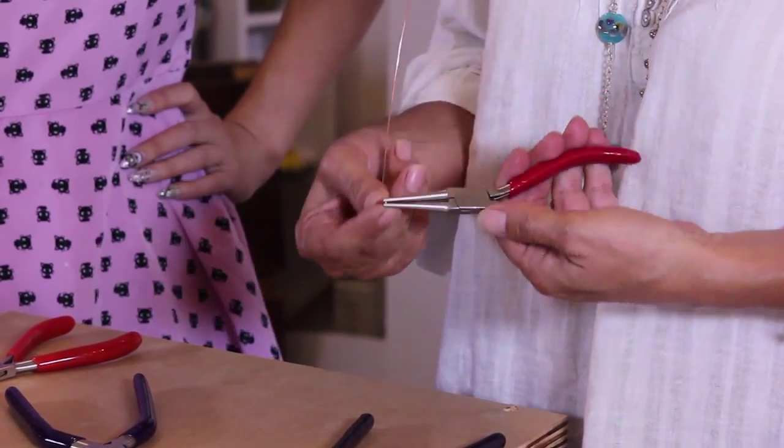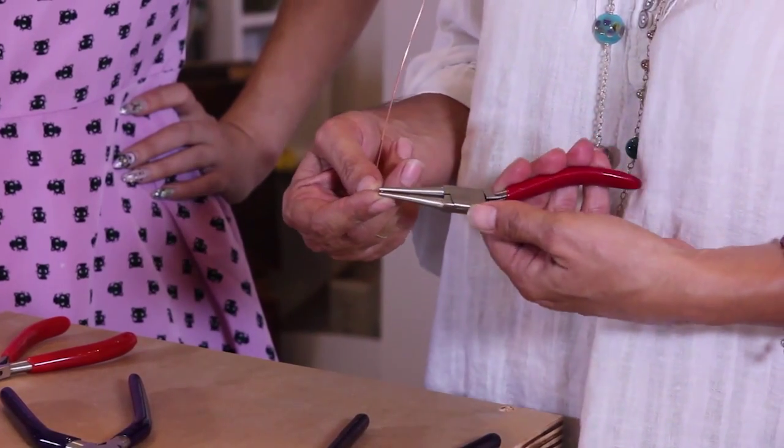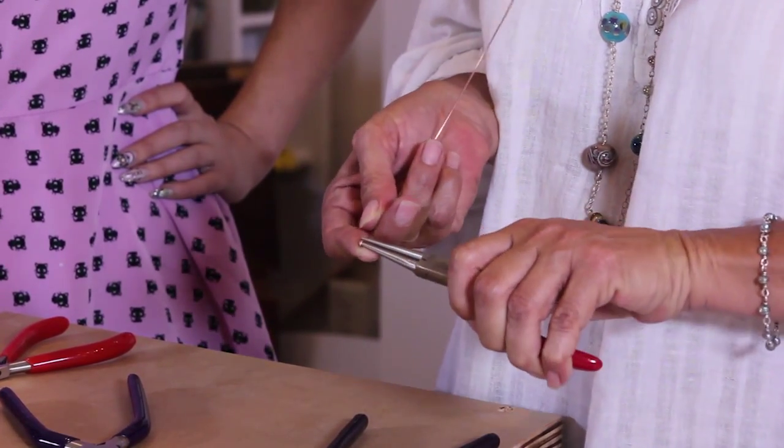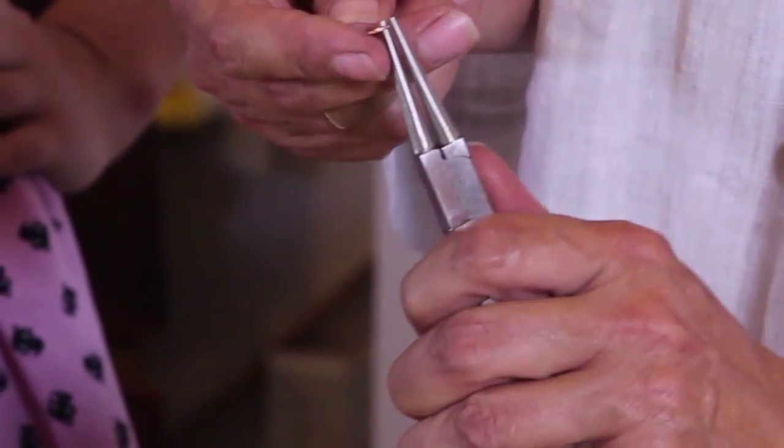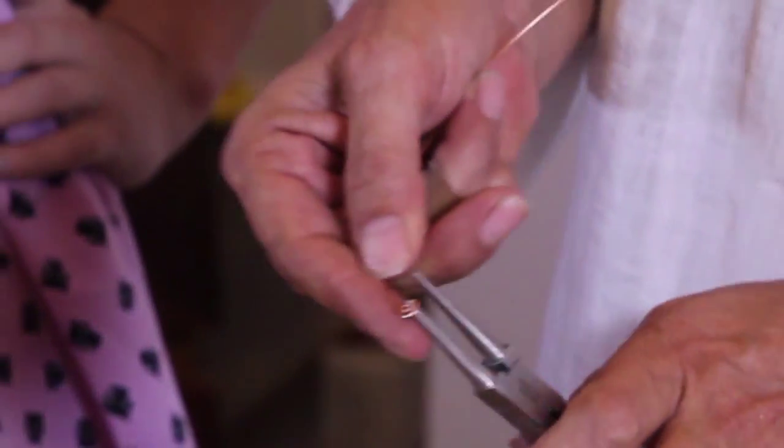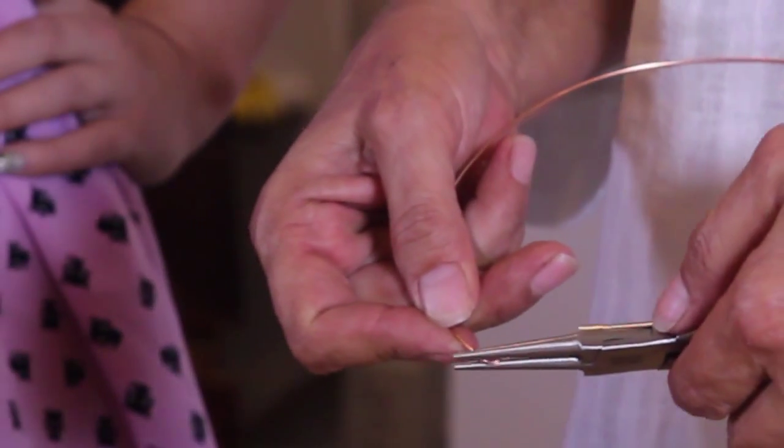I'm going to grab right at the end of the pliers as well as the end of the cord, and I'm rolling towards me. And then I'm going to move back and start the roll around so that you can see the swirl beginning.